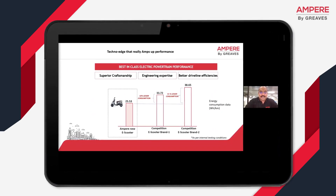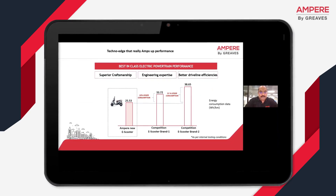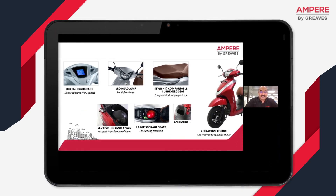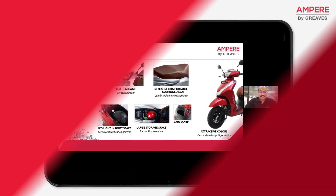I would like to now invite a very important person, our CEO, Mr. Umesh Krishnapa. He's the brain behind the Magnus Pro and he's going to take you through what gives us the technical performance and advantage in Magnus Pro.